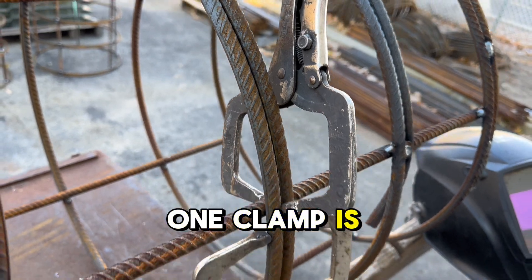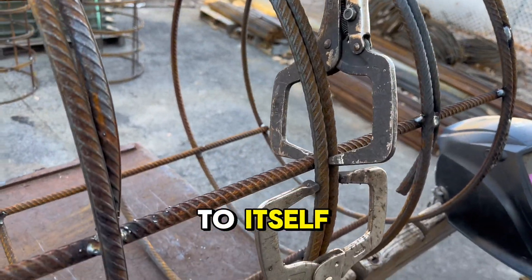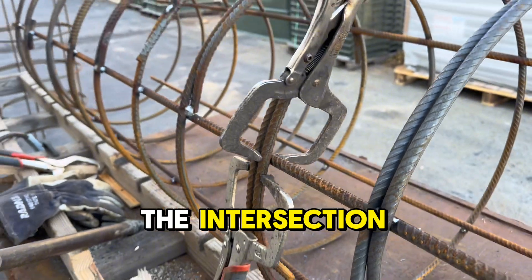One clamp is holding the ring to itself, and the other clamp is holding the intersection.